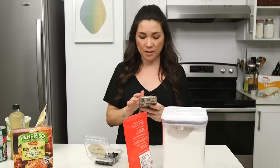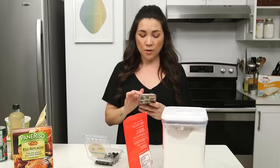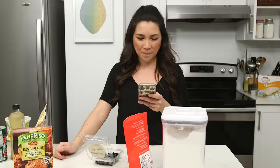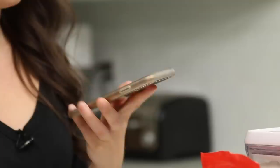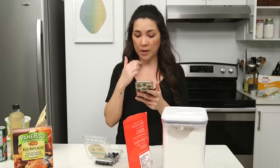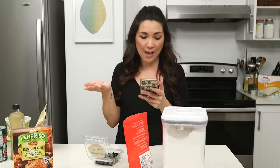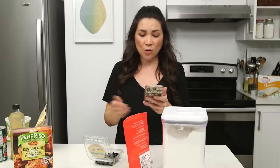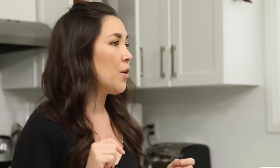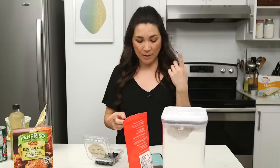I actually want to look up the corn cookie they make at Milk Bar — Momofuku Milk Bar. They're like a snickerdoodle, and this is what I picture but with blueberries in it. Freeze-dried corn powder, baking powder, baking soda, salt, flour, sugar, egg, butter. So we could very much follow my existing cookie recipe from the cookbook, but replace some of the flour with corn.